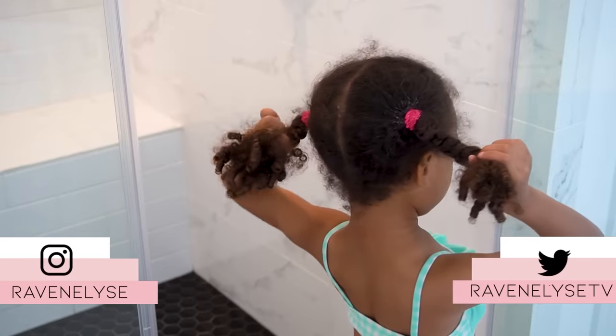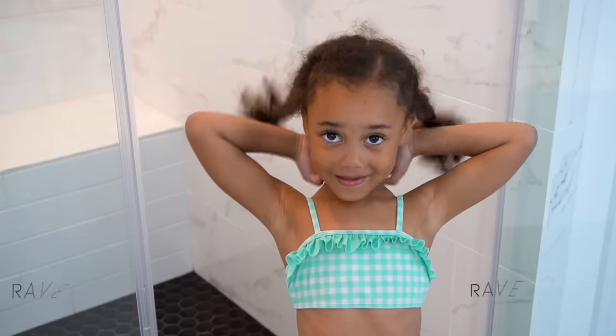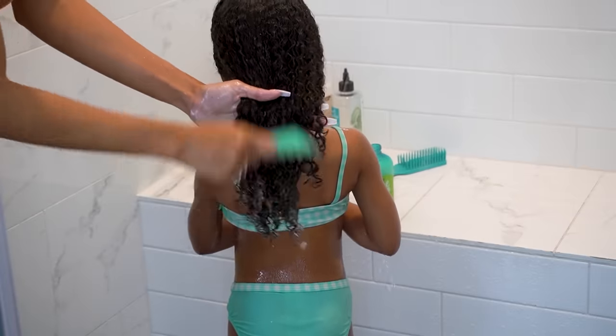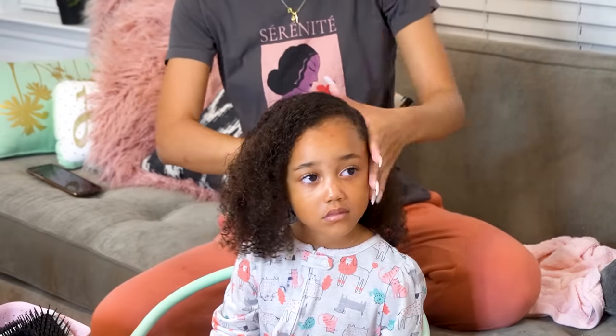Hey guys, what's up? It's Raven and Ziya. Welcome to our Sunday night hair washing routine. This is the routine that I have been doing for the past several months now where I wash, detangle, and style Ziya's hair, get it clean, and get it looking cute for the following week of school.